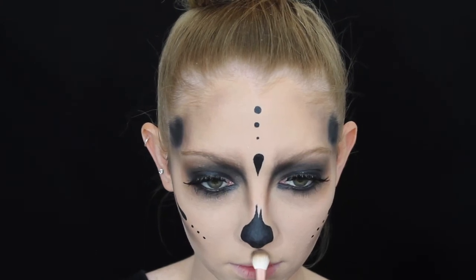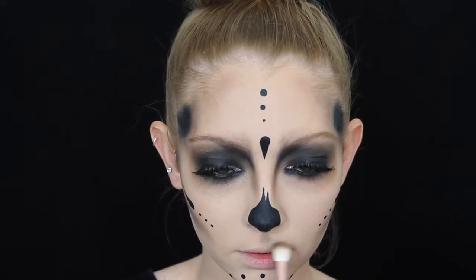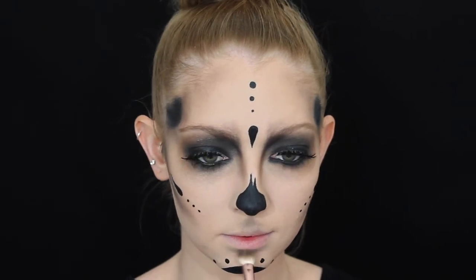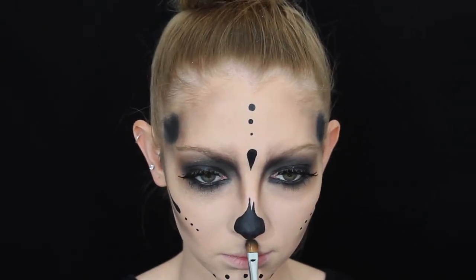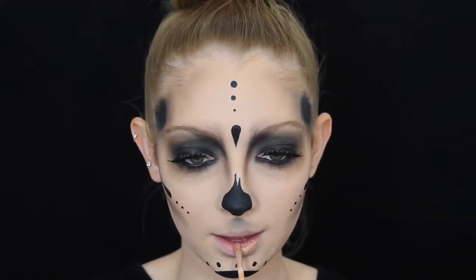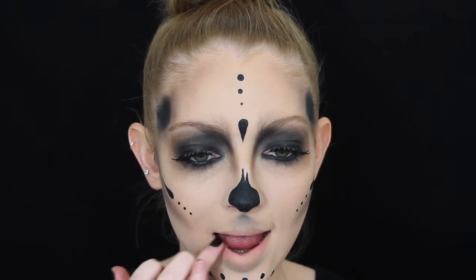I'm shading in my cupid's bow with the brown eyeshadow just so it looks like there's a shadow casting under my nose, and then taking that under my bottom lip as well. I'm using a flat shader brush and packing it on straight underneath the nose to give it more shape. For the lips I'm applying a matte nude lipstick, then going in with a bright pink lipstick on the outer corners and blending outward for a bit more shape and dimension.